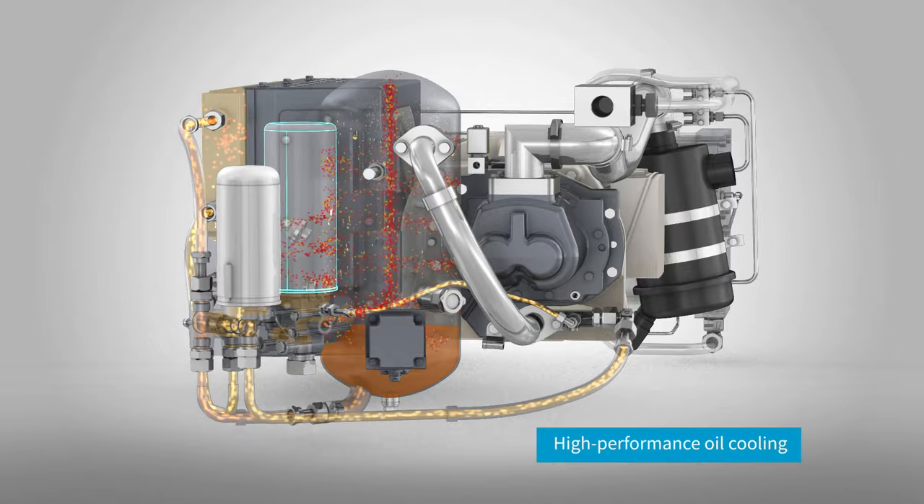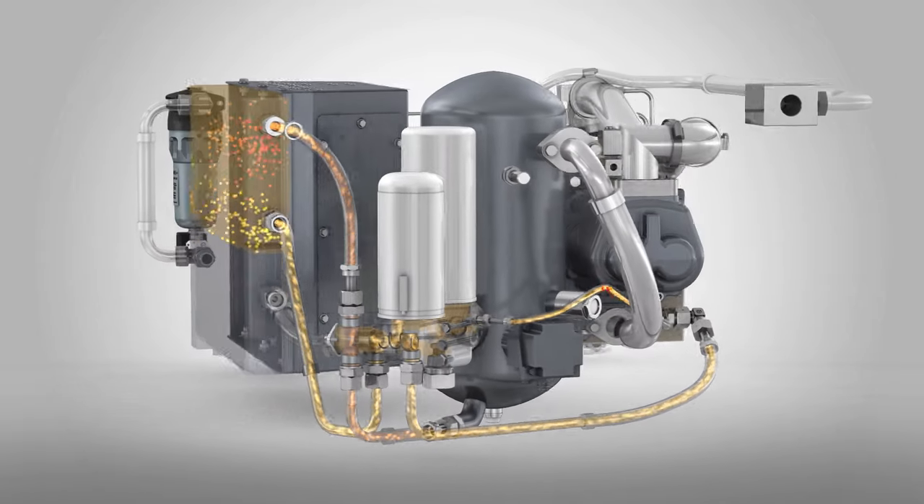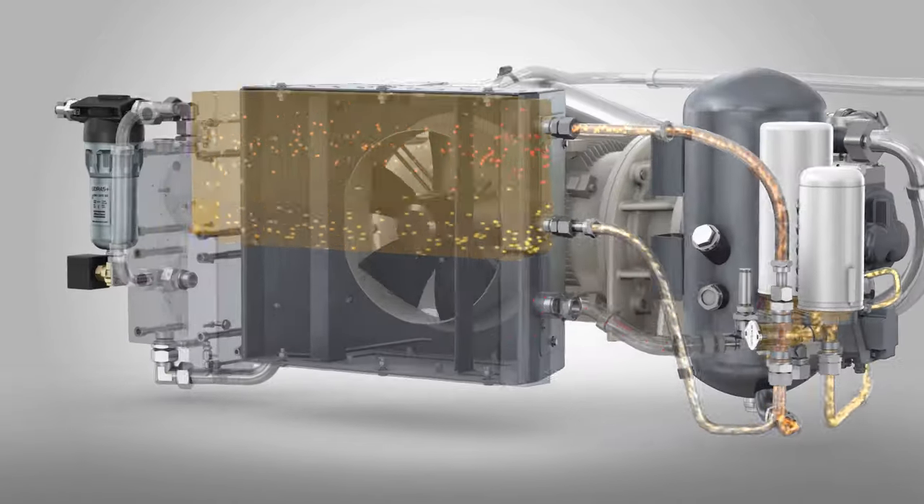The separated oil is cooled and cleaned by a high-performance cooler and oil filter, controlled by a thermostatic valve that prevents condensation from forming in the system.